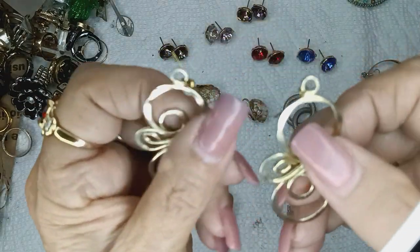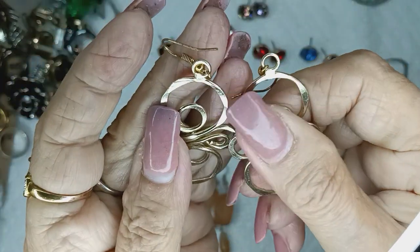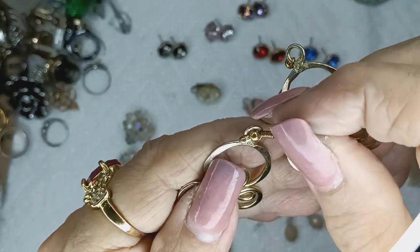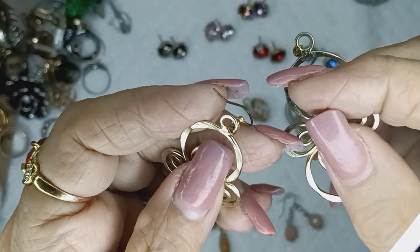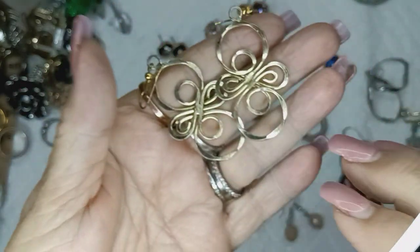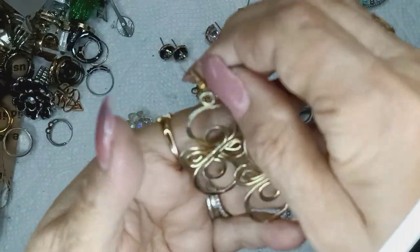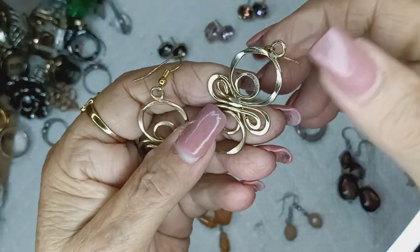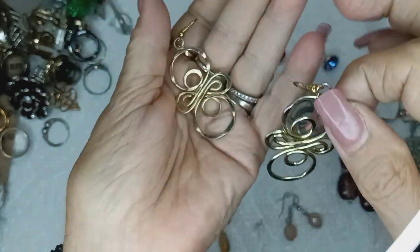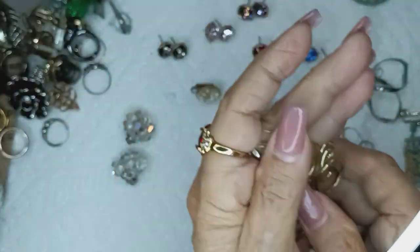These right here are very beautiful. They're — I don't know if they're gold tone or brass tone. Anyway, these are very pretty. I'm just going to say they're gold tone. This is the back right here because you can see where they're soldered. Very pretty. Maybe $2.